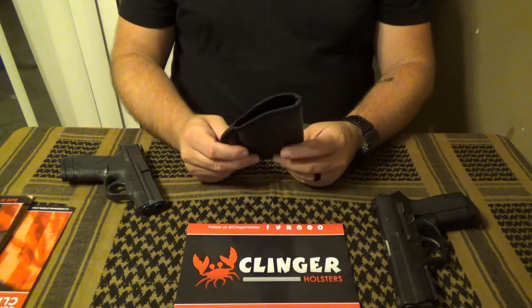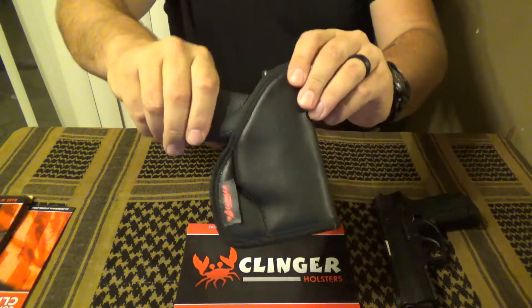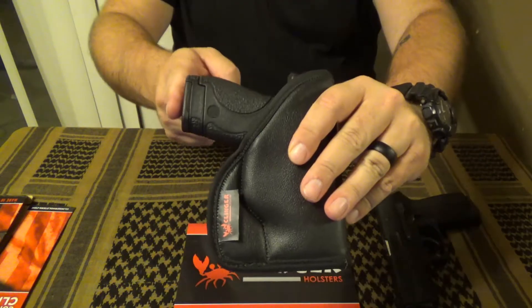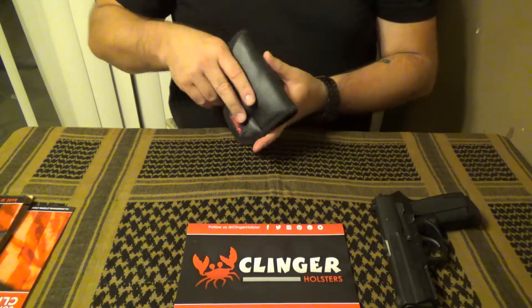I noticed that it doesn't print too much. It does a pretty good job of masking the signature of your firearm — it rounds and smooths the edges off quite a bit. Obviously there's not a whole lot you can do about the butt of the gun, but it works pretty well for muting the overall profile.